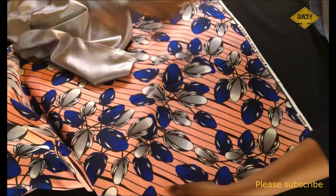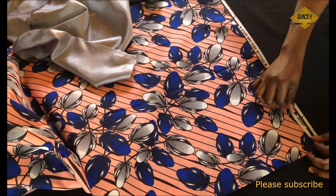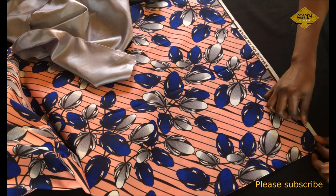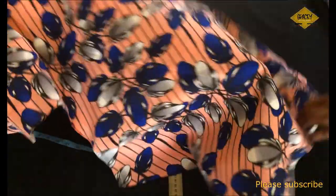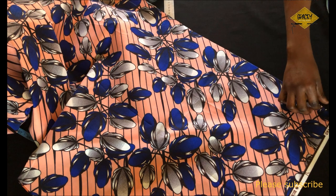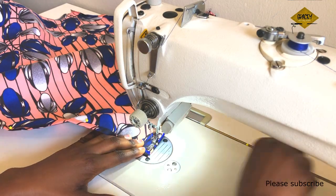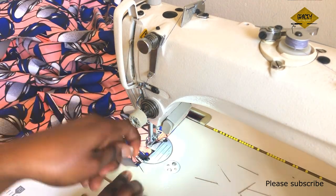To start sewing, the first thing is to hem the skirt and the lining. I fold the hem two times at 0.5 inch each fold — so 0.5 inch folded twice gives a 1-inch hem — and I do that all the way around both the main fabric and the lining. Then I sew the hem on the machine for the skirt and for the lining.